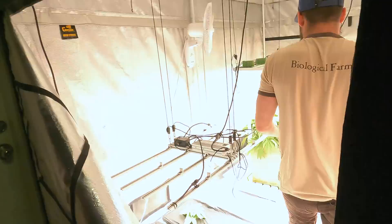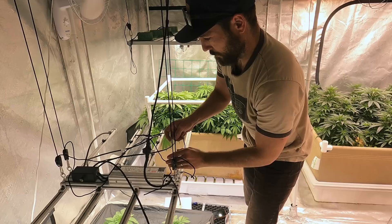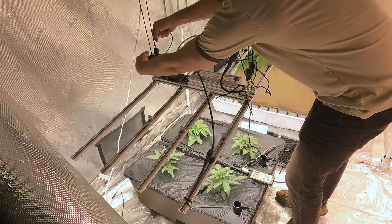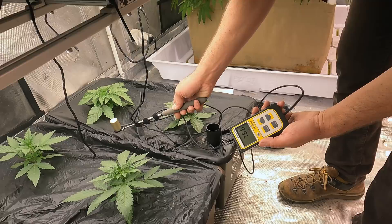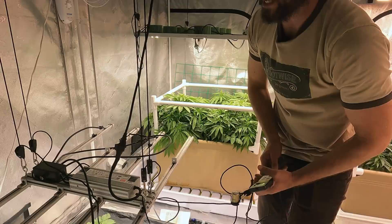Moving these plants to the middle of the light. The height here is similar to what we have in the other tent. I'm going to get a PAR reading a little bit lower because we were shooting for the 500 to 600 range. At canopy level we're getting almost there — 630. It's going to grow pretty quick so I don't want to overshoot, but I want it right to keep a valid comparison between the two areas.